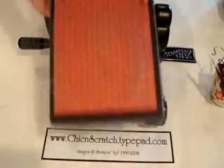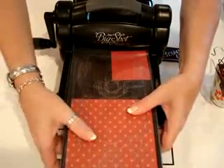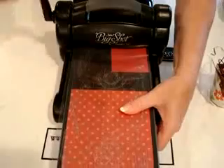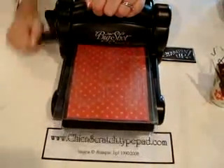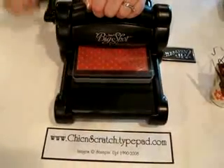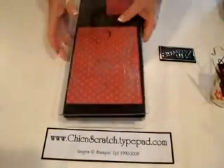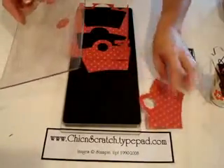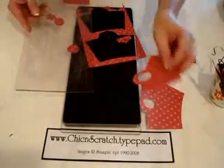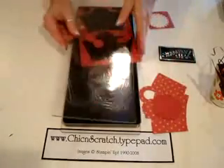Normally I take it from this side, but since I want to show you how to do it — I know some of you are getting your machine in this week — you just roll the handle, it's very easy. The designer paper I'm using today is Riding Hood Red designer series, and this might make a cute Christmas basket. Here's the basket, and here is the bottom.